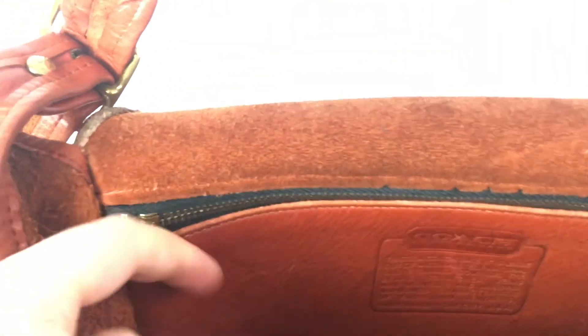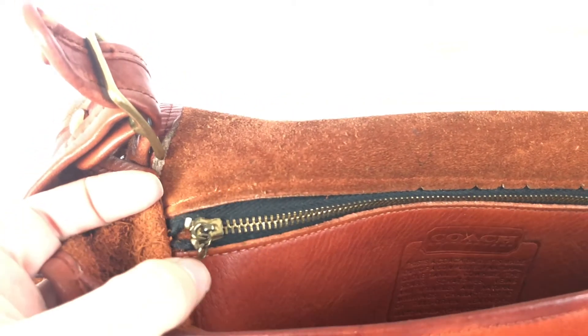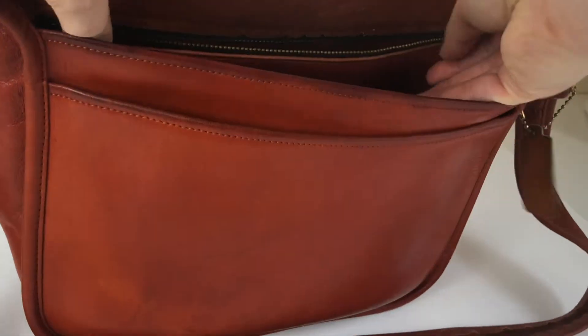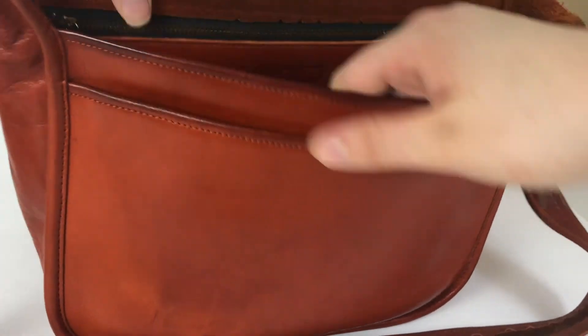It's also got a zip pocket here, though the little part of the zipper pull came off or is missing. But the zipper still works. And here's another look inside — it's pretty clean inside.